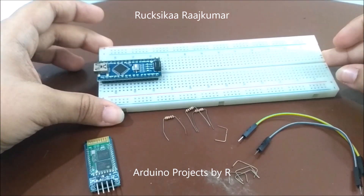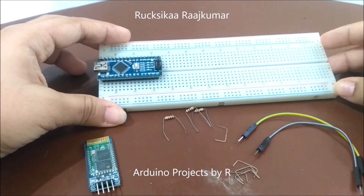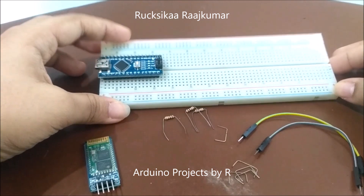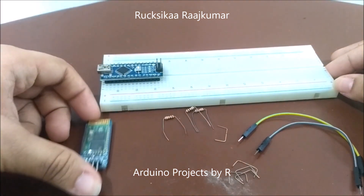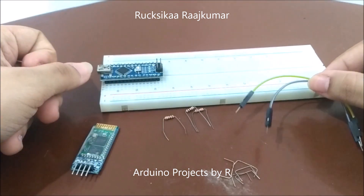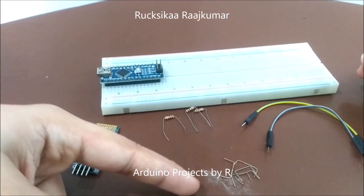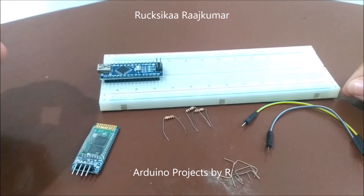For this project you'll be needing an Arduino Nano, a solderless breadboard — you could also use a half-plus solderless breadboard — the HC-06 Bluetooth module, three 1k ohm resistors, male-to-male jumper wires, and some jumpers. The jumpers are totally optional; you could use male-to-male jumper wires instead.